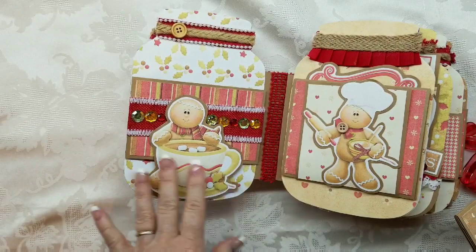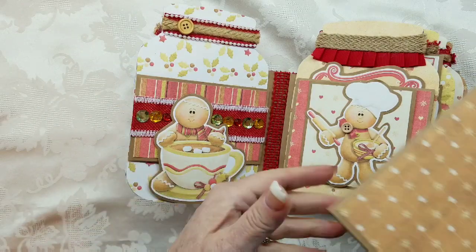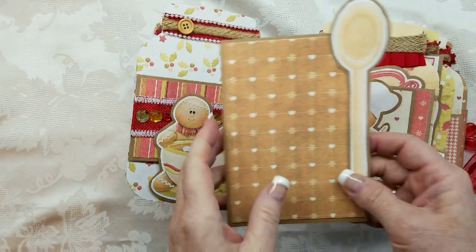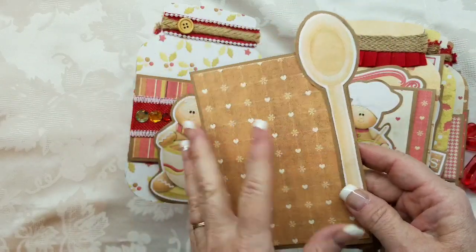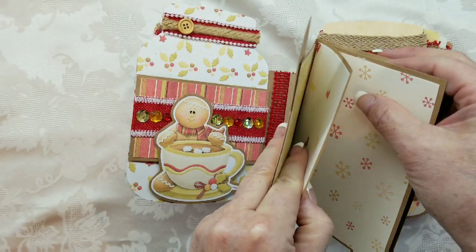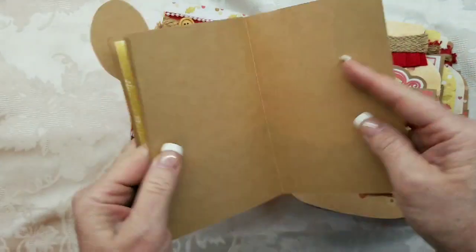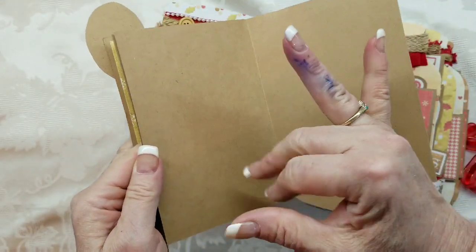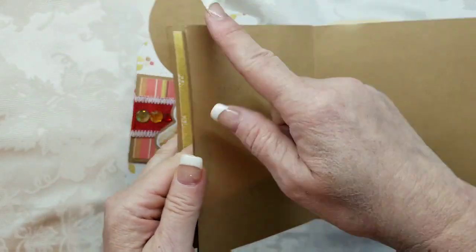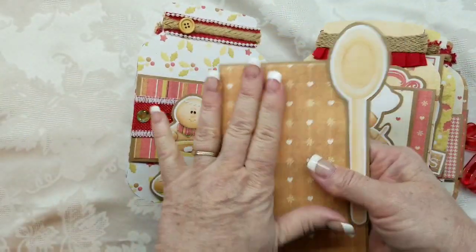So another image from the collection — I have it adhered only at the bottom so it keeps this part from sliding all the way through. I added some gems and a spoon from the collection. This opens up and you could put your recipes in here. I kind of got down to the end and decided not to put paper here because you could put your recipe on the whole thing and just have the border. I just didn't want it too tight to fit in there.